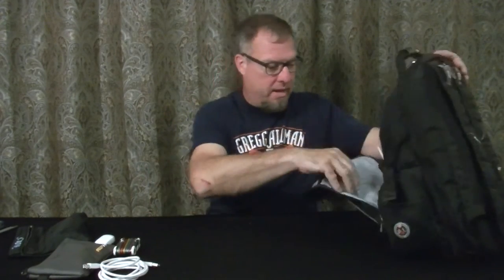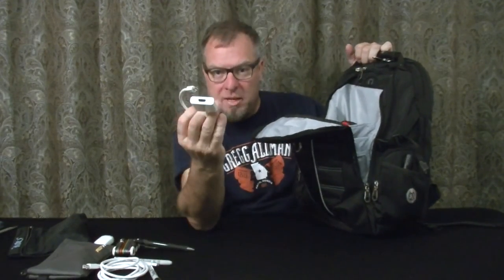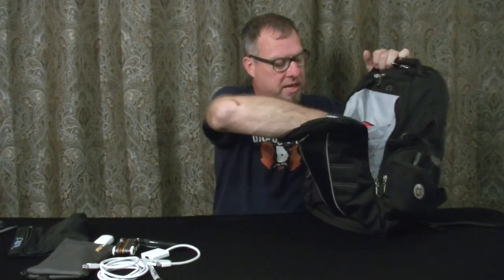This is a six-foot USB cable — I want to say it's A to B — for my controller. I always have a backup on that. Pin, Sharpie, Sharpie. USB dongle for a MacBook Pro, which we'll get to in a second.